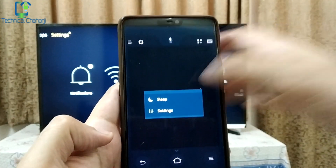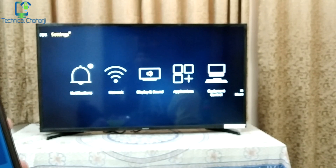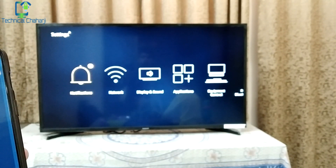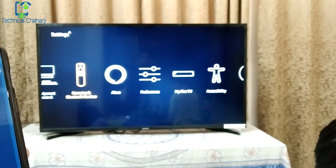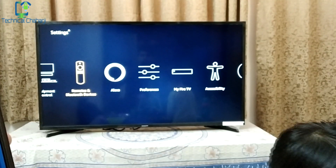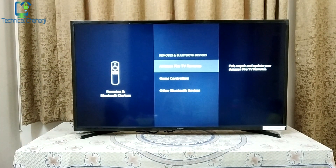Once you open the Fire TV Stick app, go to Settings and press Settings again. Your settings menu will open. Then go to Remotes and Bluetooth Devices. From your mobile you simply need to go to Remote and Bluetooth Devices and press that.